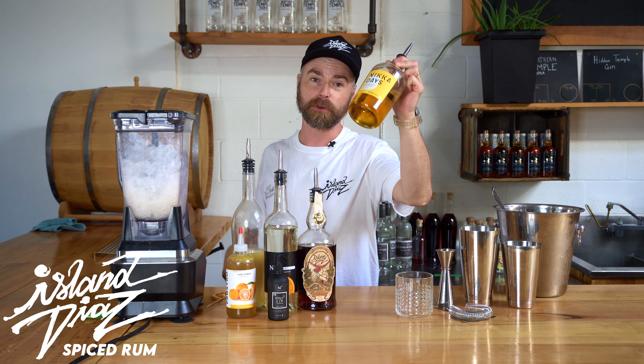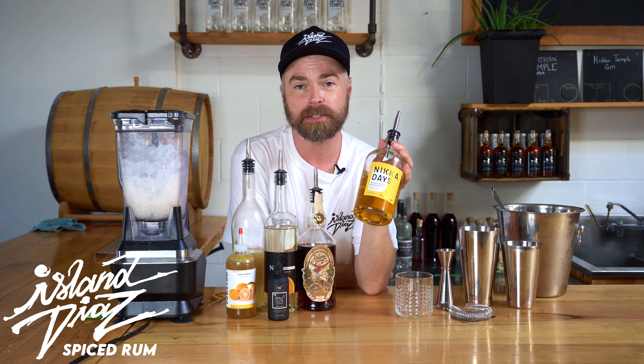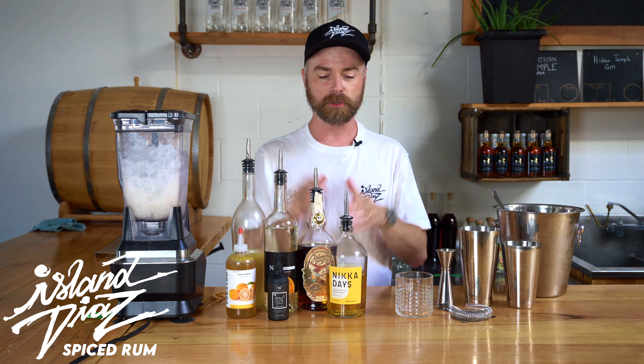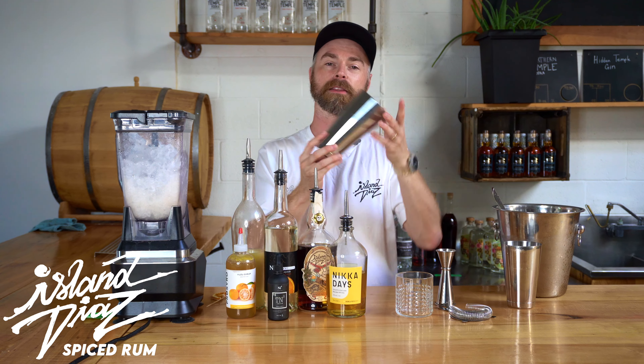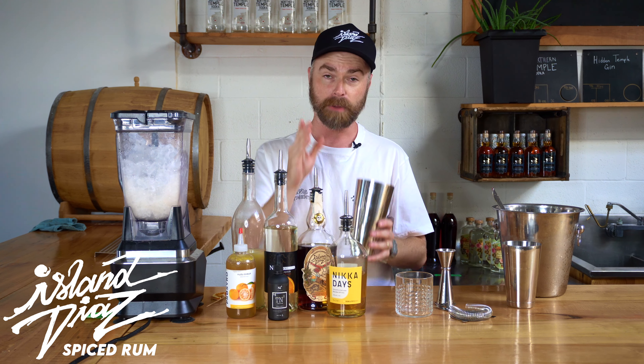It's my favorite cocktail in the world. Shout out Nika over in Japan — this bottle is extremely hard to find, so you probably can't get this until October. Metal cups are always the best to mix it in, by the way.